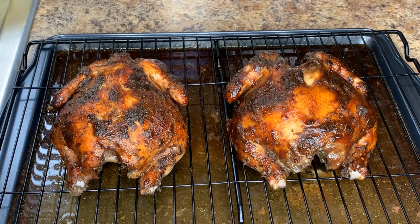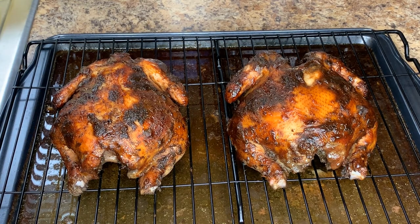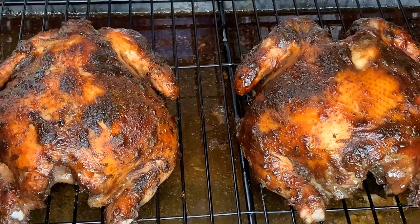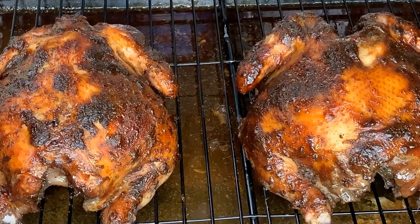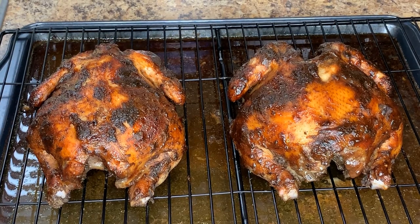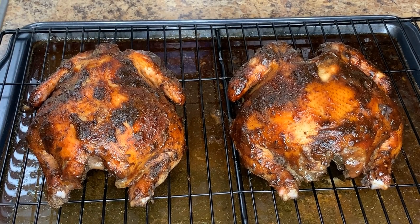Okay guys, there you have it — quick and easy jerked Cornish hen. It's properly cooked all the way through, you have that nice jerk charring on the outside, and it is moist and very flavorful. It is not dried out — it is perfectly moist. Jerked Cornish hen made easy!